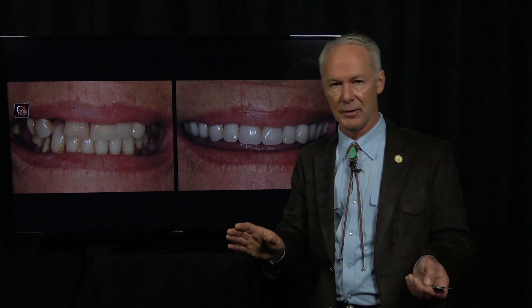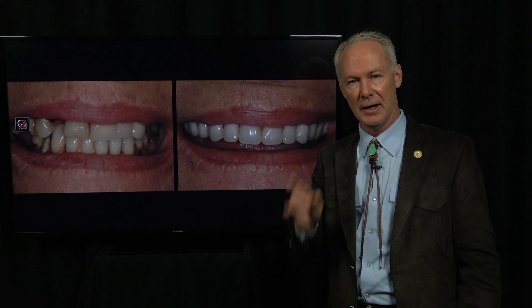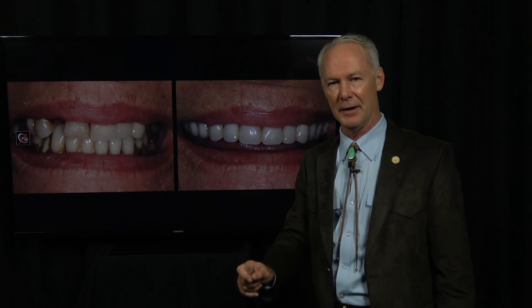These dentures are really stable and they work great as a temporary denture. That's the Dental Minute. These procedures work and they work every time.